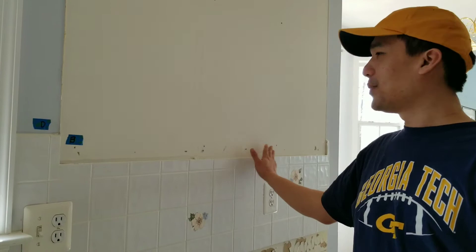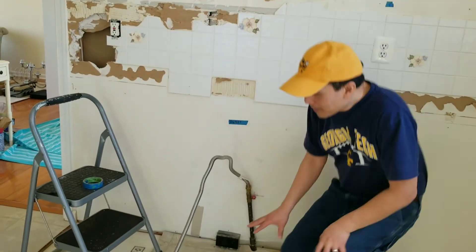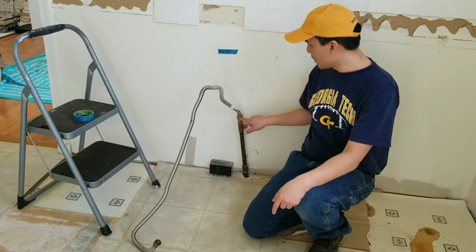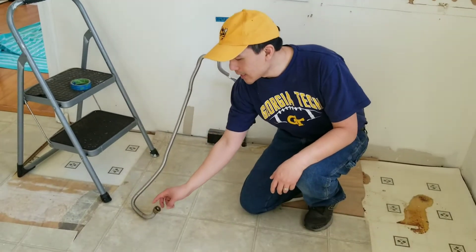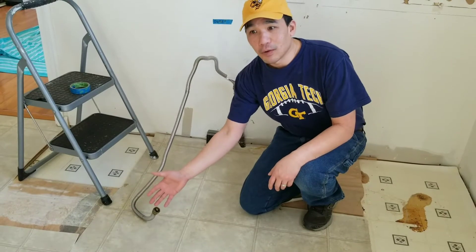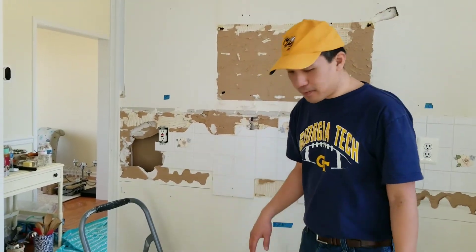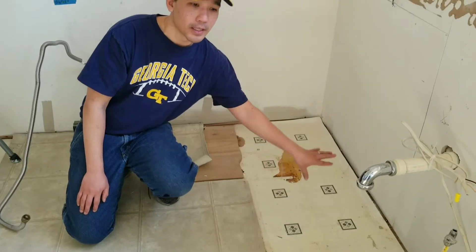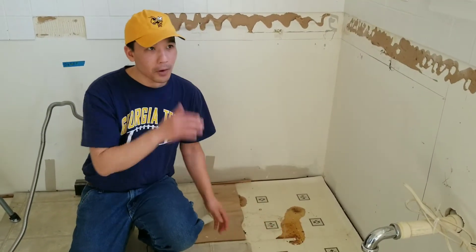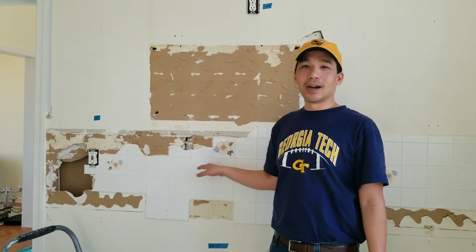For the stove, we tried to take the gas line off the pipe from the actual gas line itself and that was too difficult — we think it's actually puttied in — so it was easier to just disconnect the line from the actual stove itself, which turned out to be a lot easier. For day two, we're going to remove the linoleum to get to the subfloor and screw in some squeaky spots, then remove the rest of the tiling and feed in the electrical for the under-cabinet lighting.